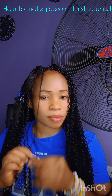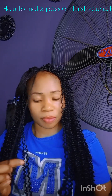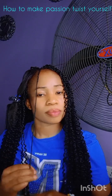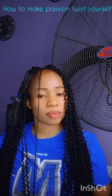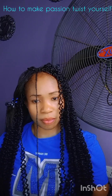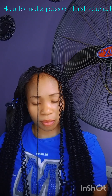Hello my lovely people, thank you all for joining us today. Like you see in the caption, how to make passion twists. I've already made some of it off camera, but I just felt let me record this so that my lovely friends will see how to make it.